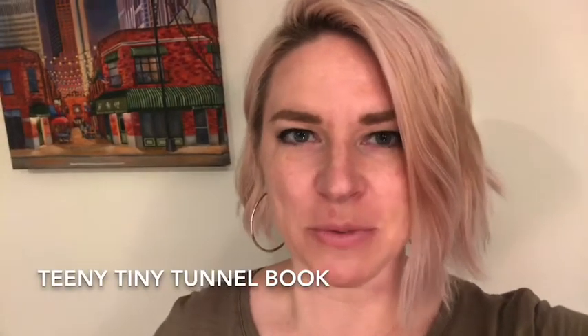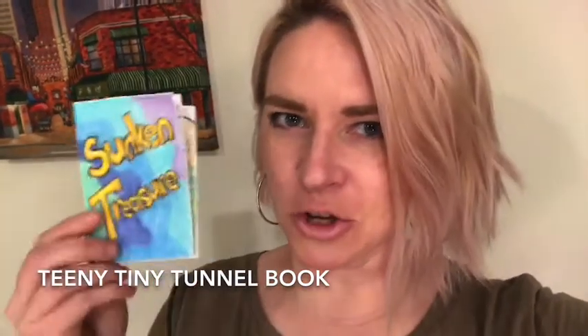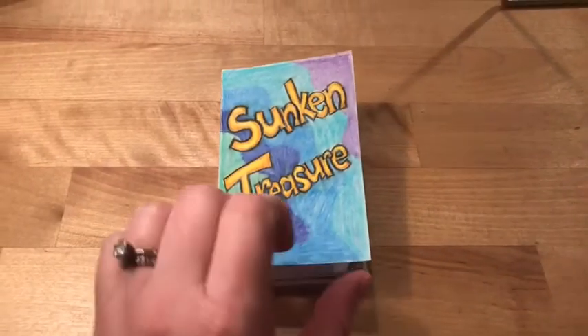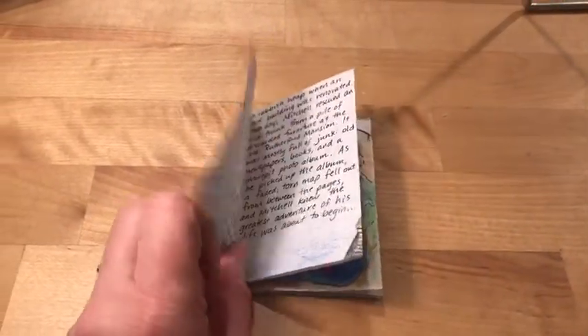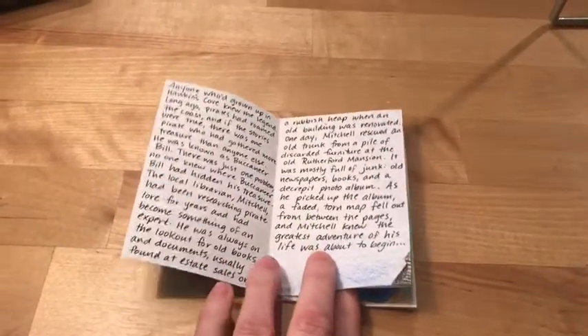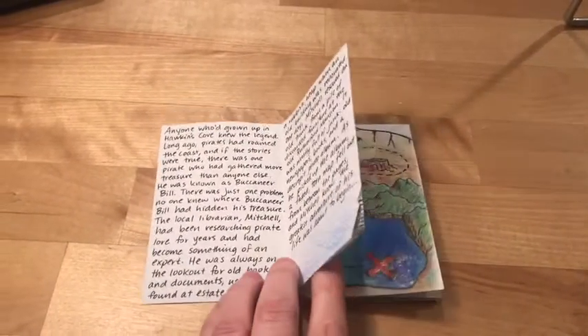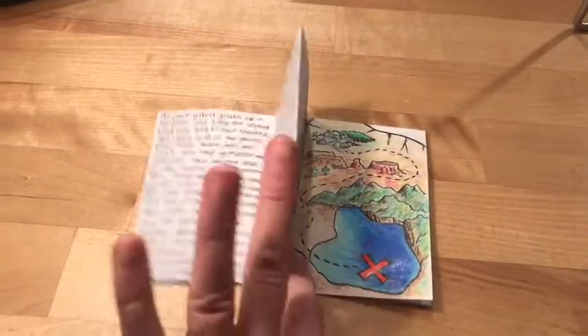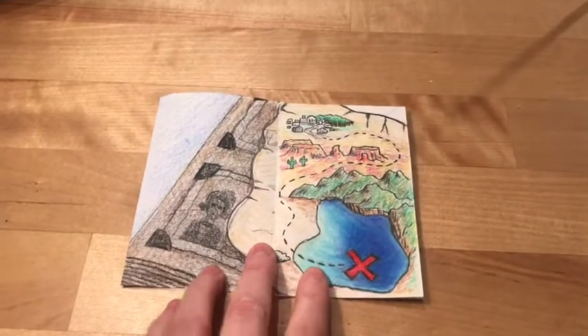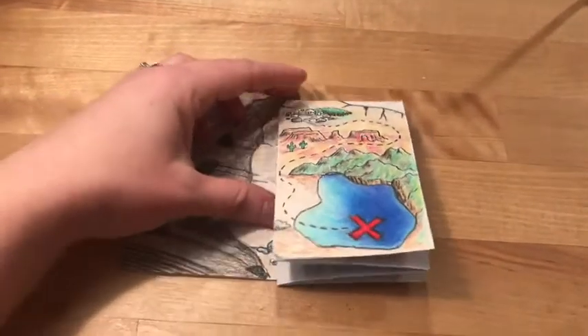Today we're going to be making a teeny tiny tunnel book. Here's my tunnel book — I've written a little short story about pirate treasure being found in an old photo album, and there's a picture of a little treasure map.